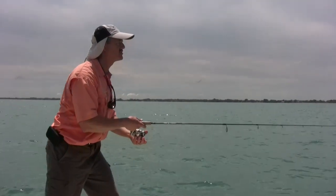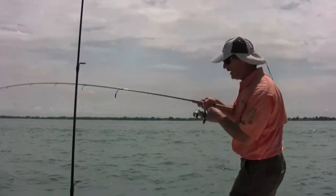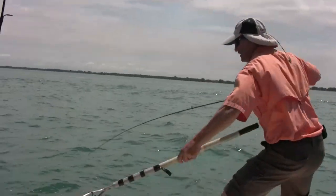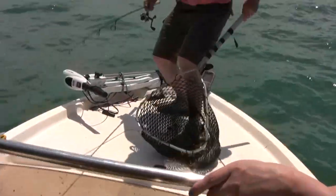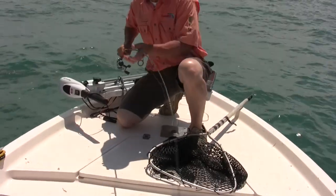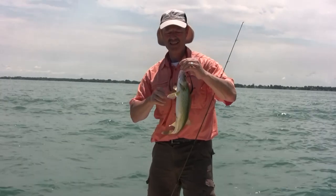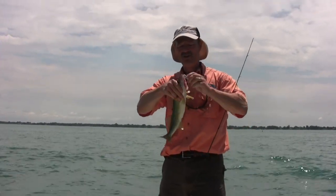Just nice little tosses, working these weeds — I love it. It's a walleye! Yeah, I knew it wasn't a smallie because he didn't jump. Look at that nice hook set — there's a nice Lake St. Clair flexi jig walleye right there. Beautiful.